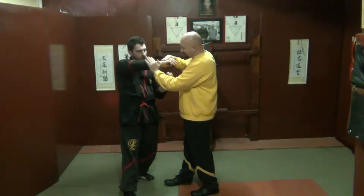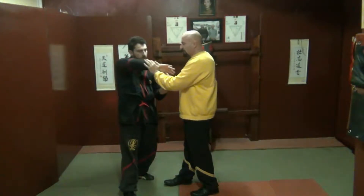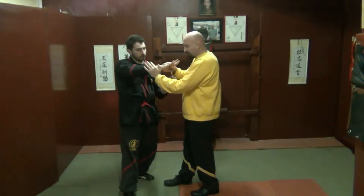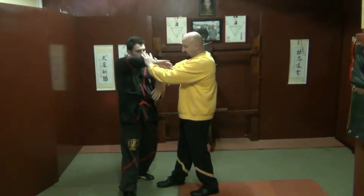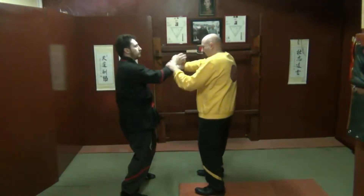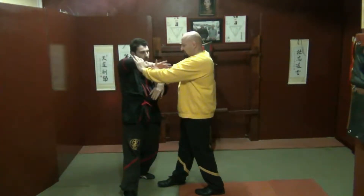So it starts with alarm and it turns — it turns in the end. If he stands fixed as alarm, I'll slip over and come in, so it will turn. This will come in as a chompsail. Watch: I pull, turn, and it comes to chompsail.